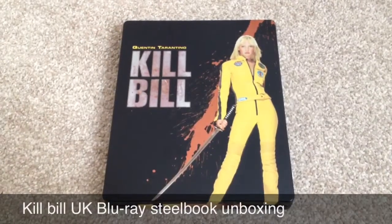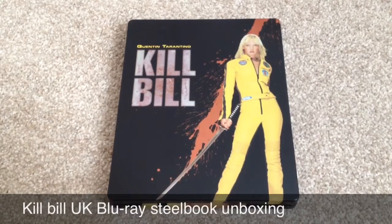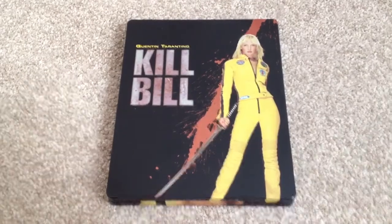Hey YouTube, it's Yuzi here and today I've got an update for you. Today I'm going to show you Kill Bill, the UK Blu-ray steelbook. Let's take a look at this steelbook.